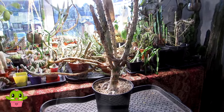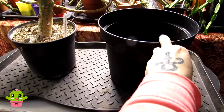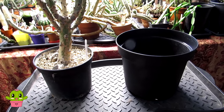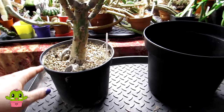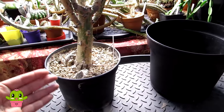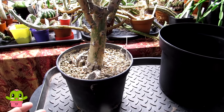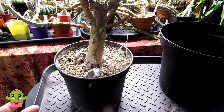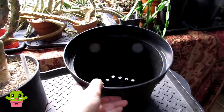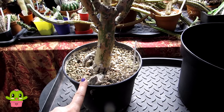I've chosen the next size pot up — not too big. When I repot cacti and succulents I don't like to go up in too big a pot, because if I put this in a massive bucket-sized pot with a lot of soil, even with well-draining soil, it can stay more wet than you'd want. I like to just go up a pot or two in size. This one is a much wider pot because this plant has quite a wide root system, and it's also deeper.